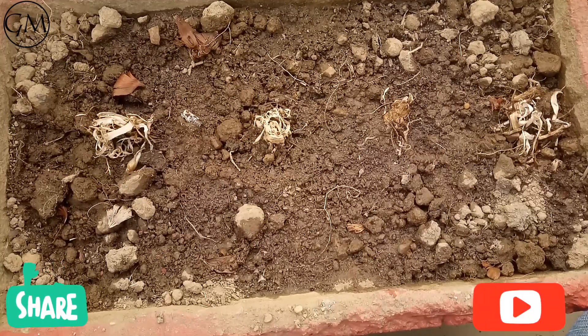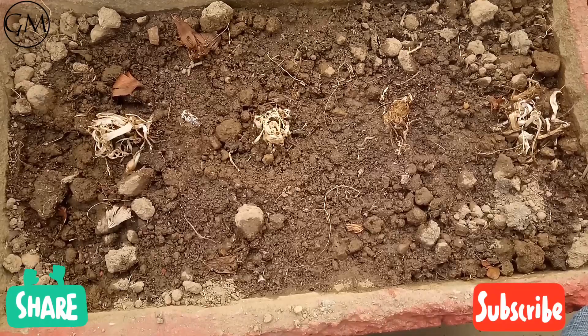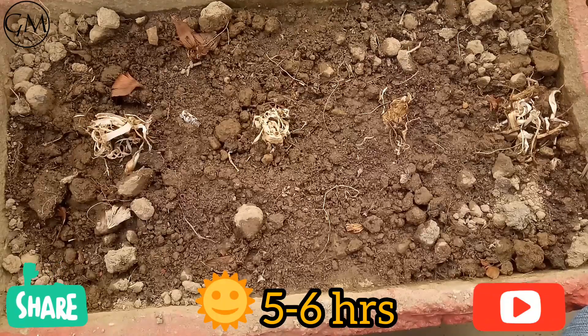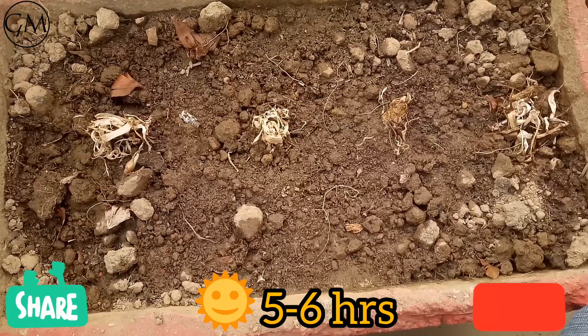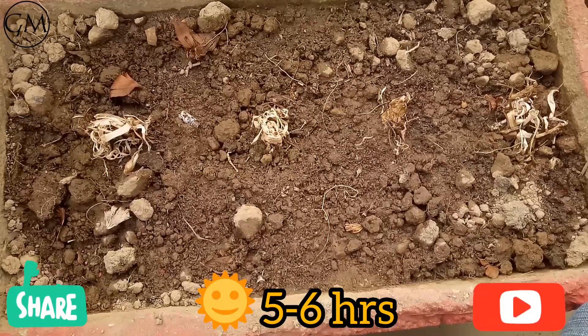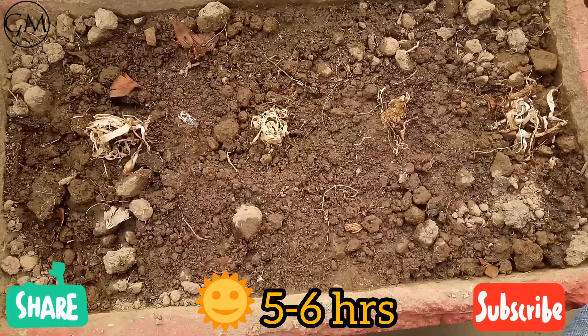One important thing to remember when planting tuberose is that Rajnigandha needs a good amount of direct sunlight. I have placed this pot against a south-facing wall, so it receives almost eight to nine hours of sunlight daily — on a normal day, six to seven hours. At a minimum, make sure it receives at least five to six hours of sunlight daily.